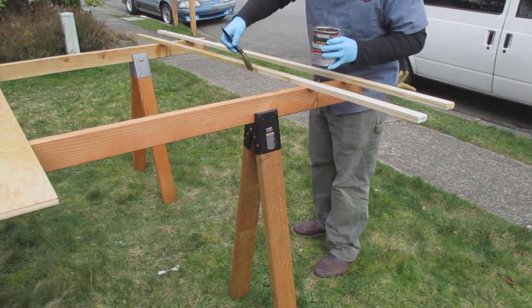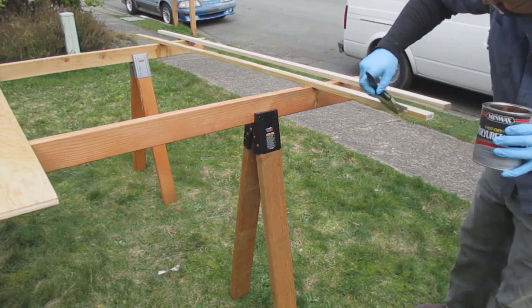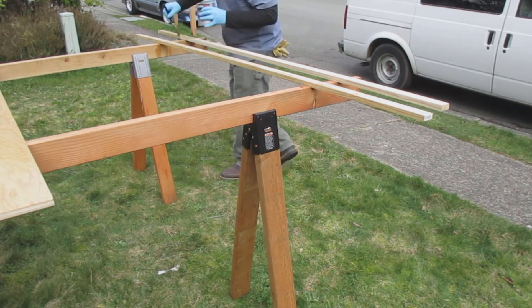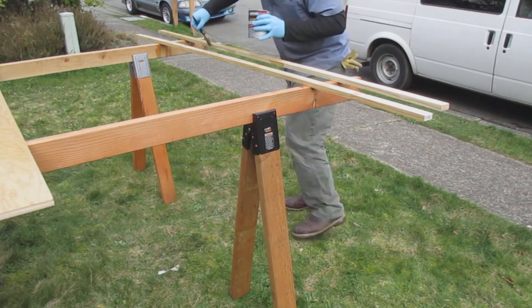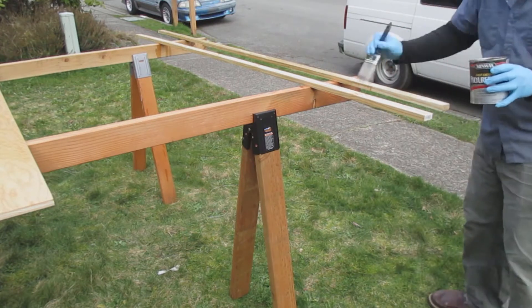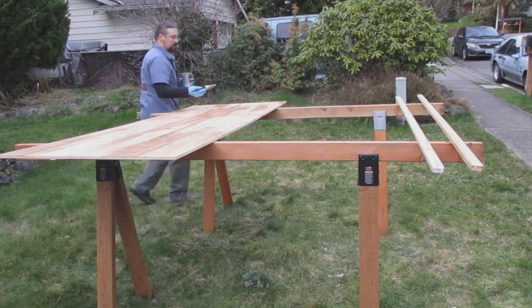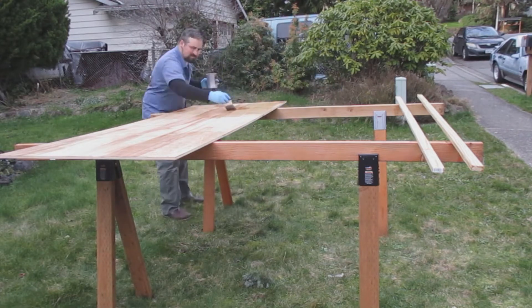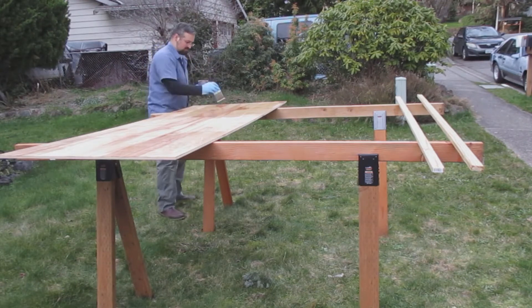I'm putting a liberal amount of clear coat on my brush and brushing it onto the wood, making sure that any globs or drips are smoothed out before I move on to the next piece of wood. That was the first coat. Here is the second coat.